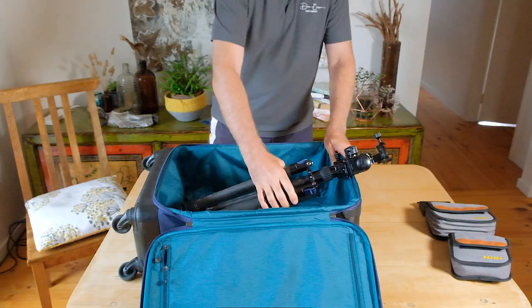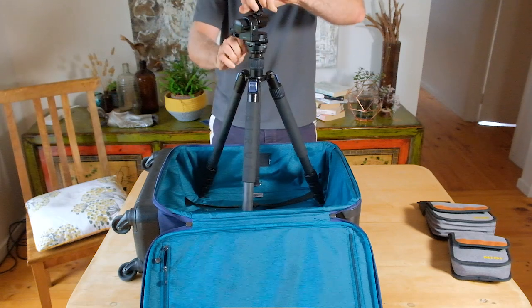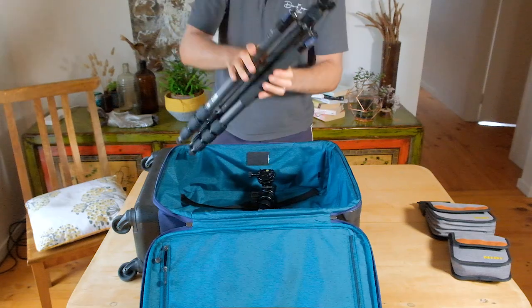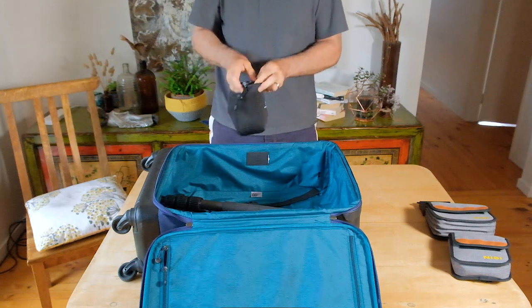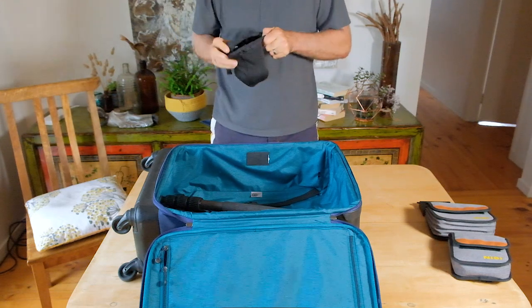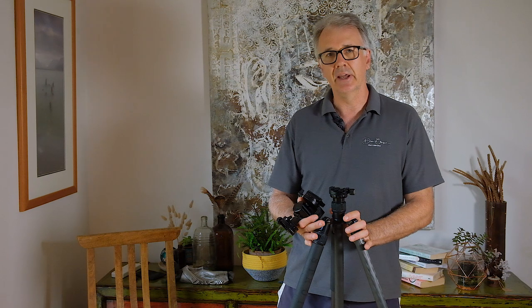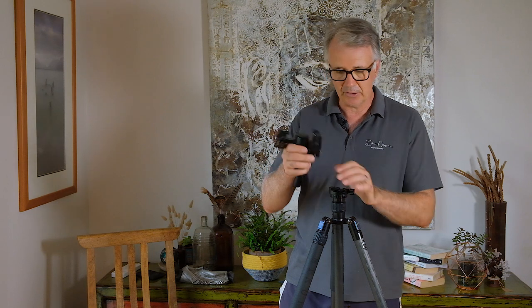If you travel like me, I like to take a medium sized suitcase and this setup doesn't fit - I need to take the head off. Normally I would have to split the whole system and put it in as two pieces. But with this I can just take that off, put it safely in its little bag, and the legs will fit into my suitcase. You may also like to use the bag that the tripod came in - how many times do you get a bag that fits beautifully with the tripod, but as soon as you put a head on it it doesn't fit. Very annoying. This allows for that.